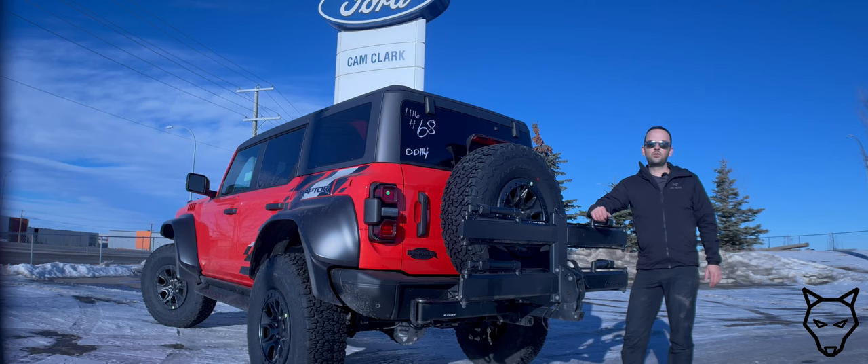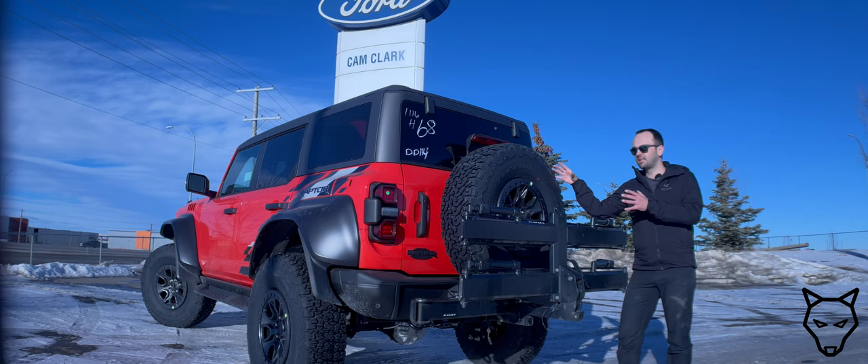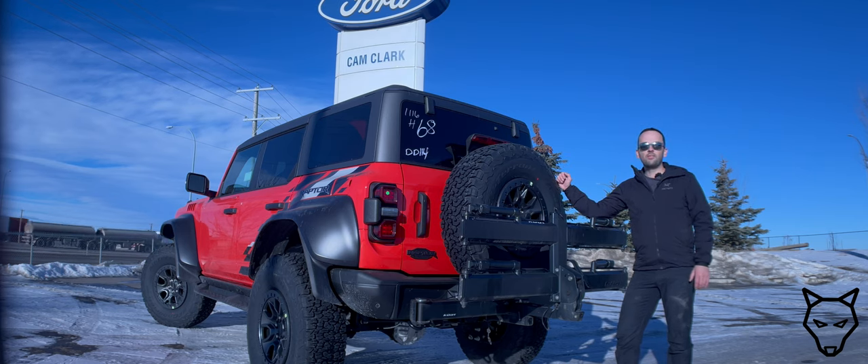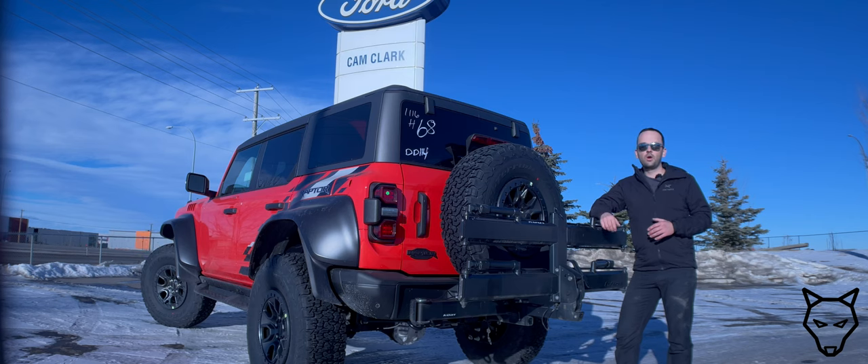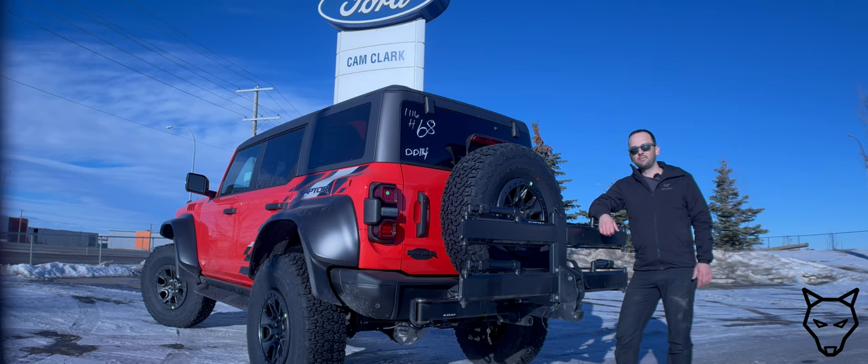I'd like to extend a sincere thanks to Cam Clark Ford here in Airdrie for allowing me to showcase the Piston Pro X and the Kuat Pivot V2 Swingway on this brand new 2023 Bronco Raptor. I think this does an excellent job of showcasing the pros and cons associated with the Kuat Pivot V2 Swingway. Thank you very much for watching. If you have any questions about this product, feel free to comment down below, and if you're looking for something special like a Bronco Raptor or any other Bronco products, be sure to check out Cam Clark Ford Airdrie. Take care, I'll see you in another one.